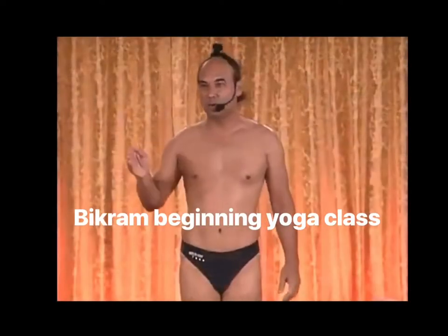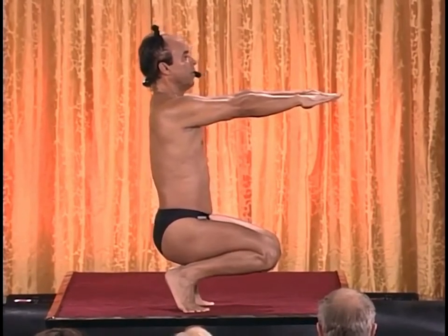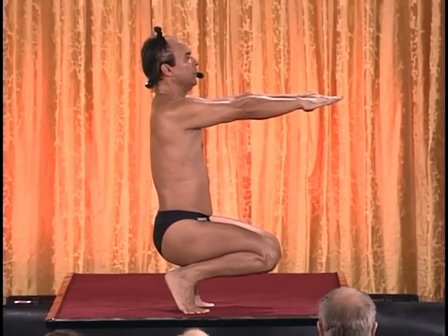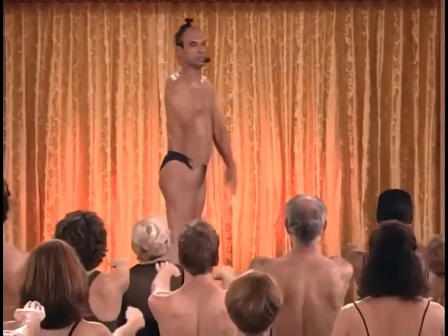This is a Bikram beginning yoga class. Good for your knees, good for lower spine, hip joint, everything. Inhale breathing, spine straight, gently come up, very slowly come up, all the way up and you relax.